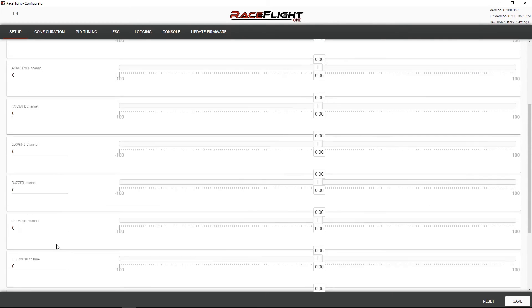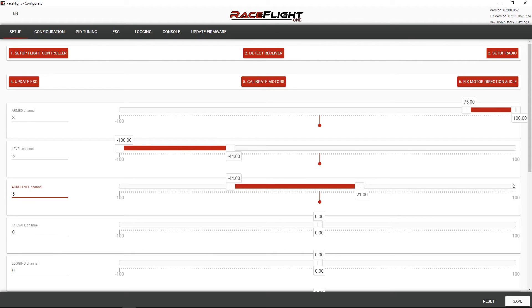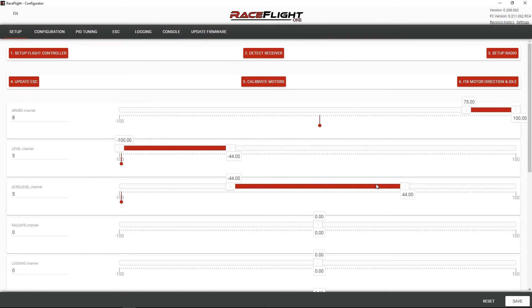Level, acro level, failsafe, logging, LED color. This stuff isn't set, but I could probably do that. If I want to do a level mode — I know my switch should be on channel 5. There's my three-position switch, so let's set a range down here so I can start off in level mode and then switch out to acro. I'm not sure what acro level is — I'm going to guess that's like horizon. We'll set that in there too. Looks good. All right, I'm going to save.